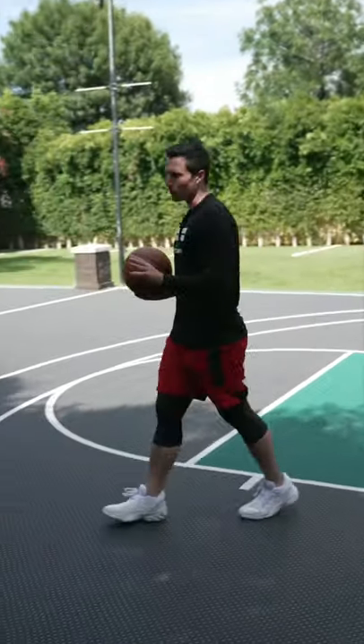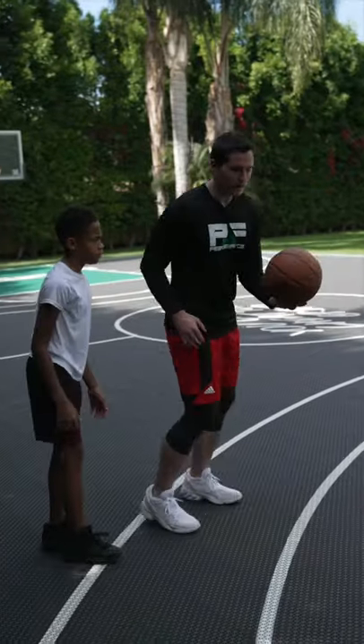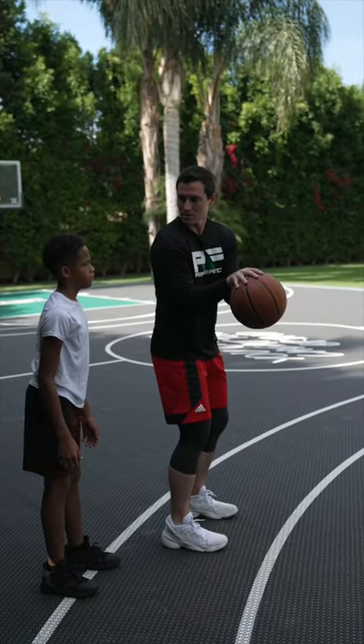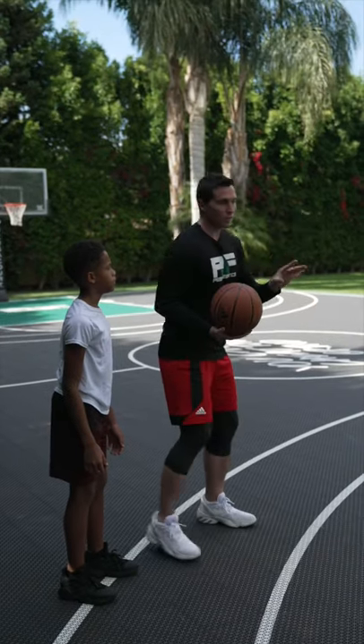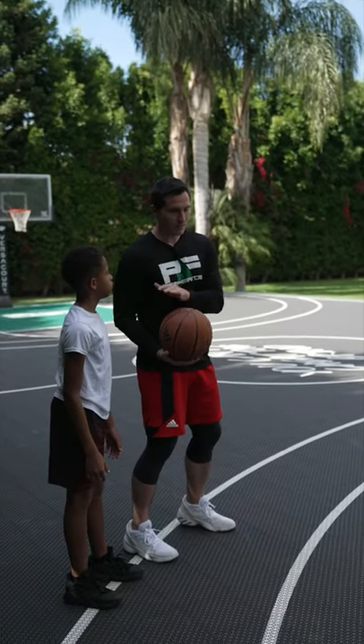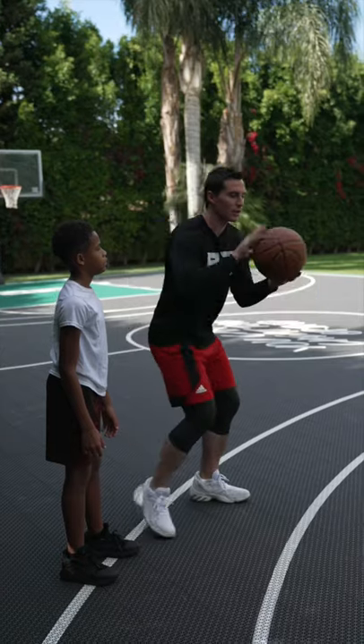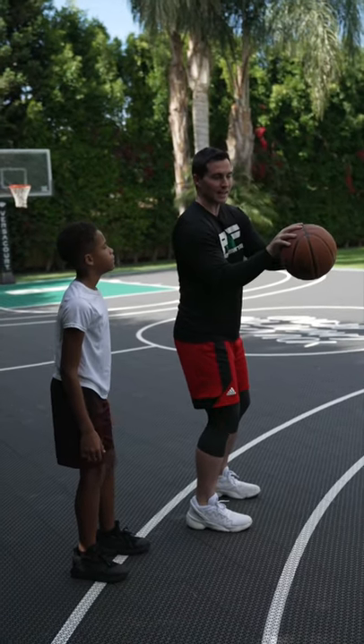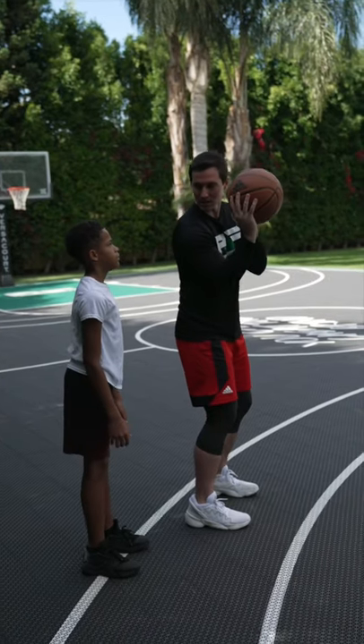The number one mistake: when you caught it, you caught it going against the seams, and you rushed to get it up. When the ball is in the air, you're going to develop the ability to catch it with the seams — like that, not against the seams, with the seams, just like that.